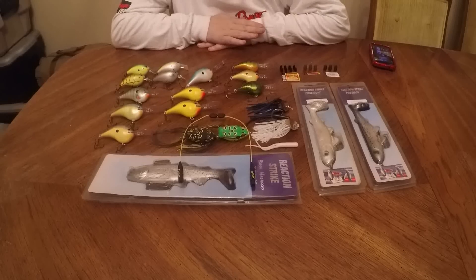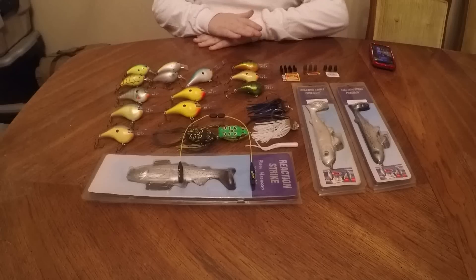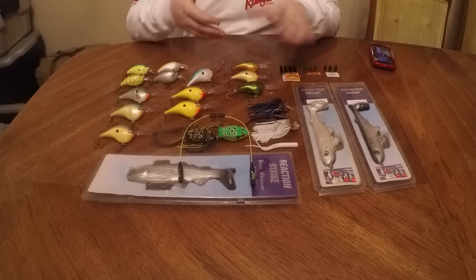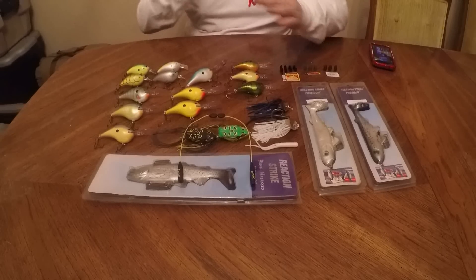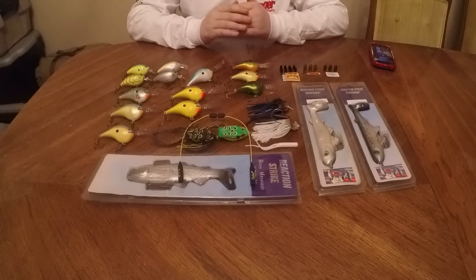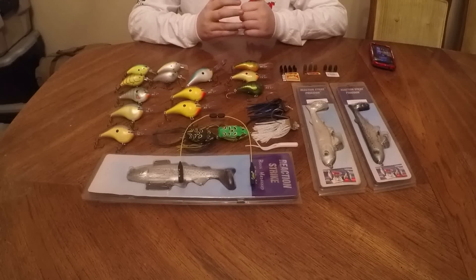Here is all of my baits and tackle that I have acquired. If the picture looks a little bit bent, that's because I set my GoPro field of view to medium so it could get everything, because otherwise it would have been very hard to frame it all in.